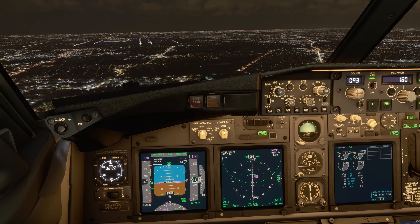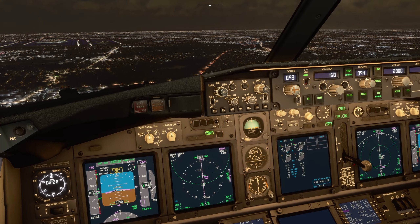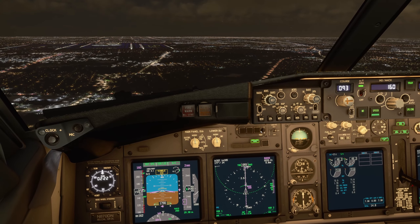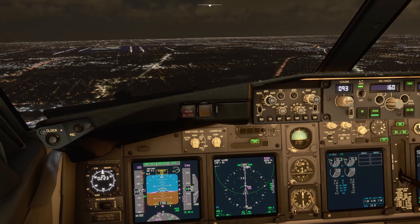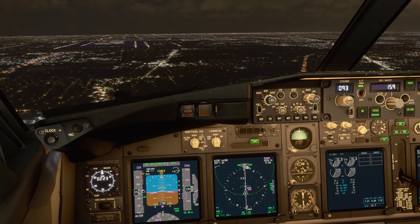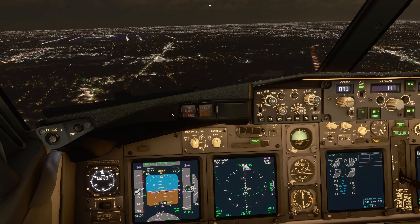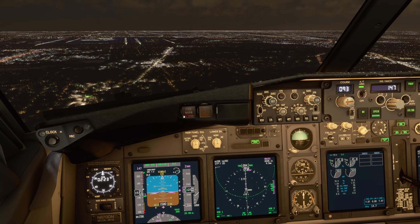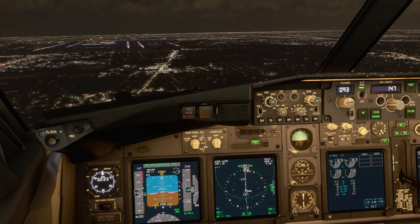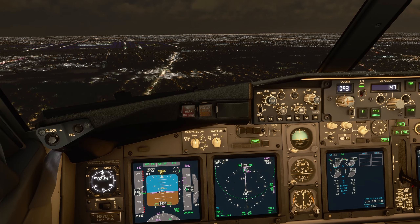Next, we just want to extend on schedule. All this time we've just been doing an idle descent. Correctly established on the approach as we reach our final approach fix: flap 25, then flap 30, and Vref plus 5. So the flap schedule is: flap 1, flap 5, gear down plus flap 15, then flap 25, then flap 30 — and flap 40 if needed.